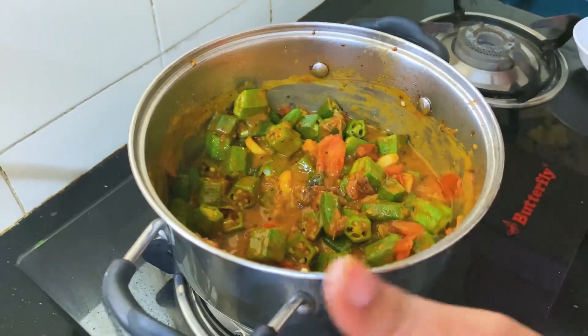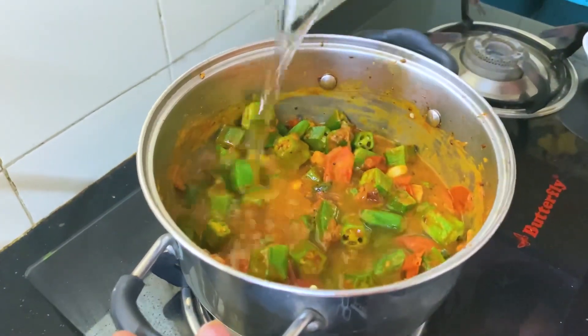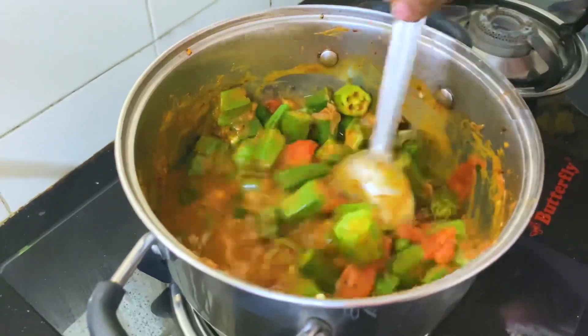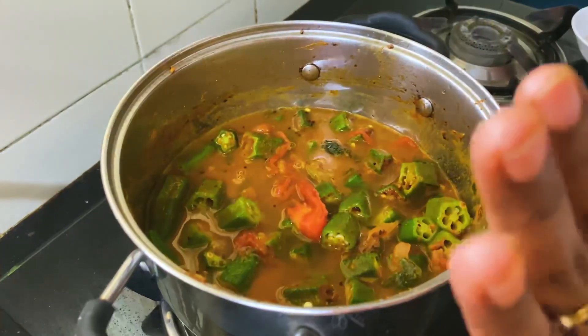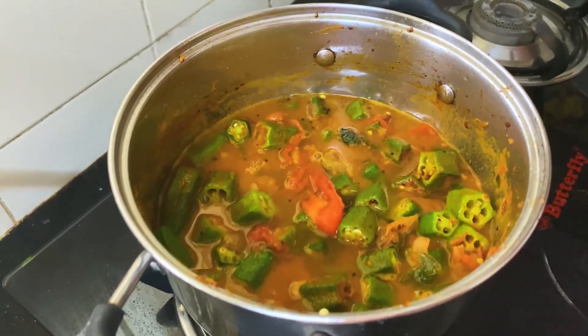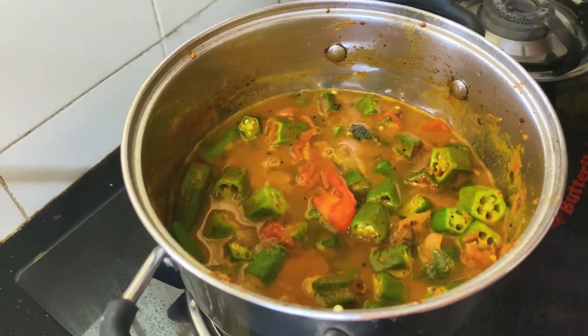Let's sprinkle again. We can add the curry leaves at the last. We will add 1 and a half teaspoon of salt. We can add curry leaves.